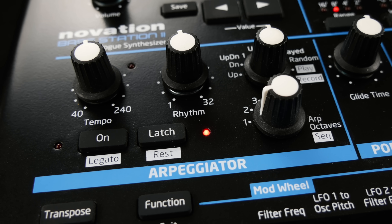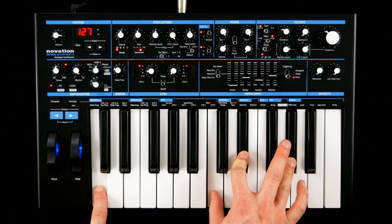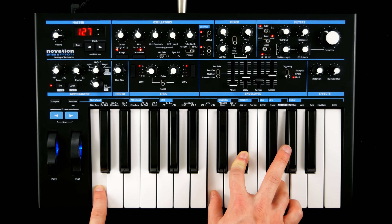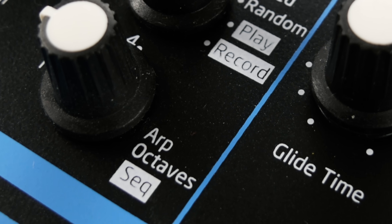The arpeggiator provides sought-after autopilot functionality, and everybody likes an SH-101 style step sequencer.